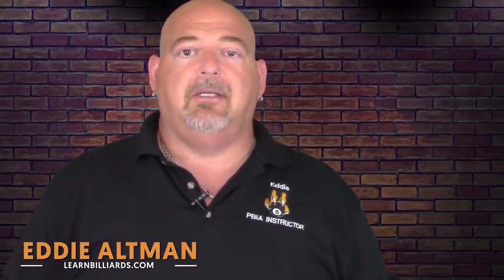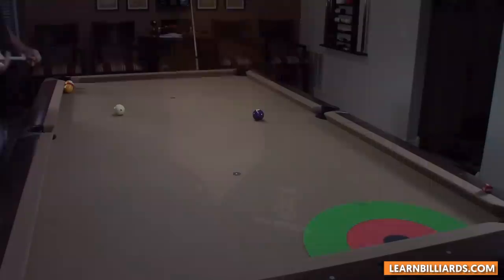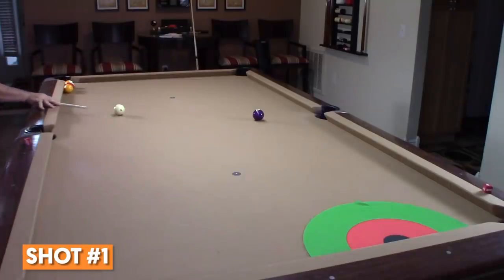We're going to be doing practice drills — the draw shot. I'm going to show you three different drills that you must learn, and it will improve your game tremendously. Let's go ahead and take this shot. This shot's all about speed control — hit too hard, you're going to lose it.